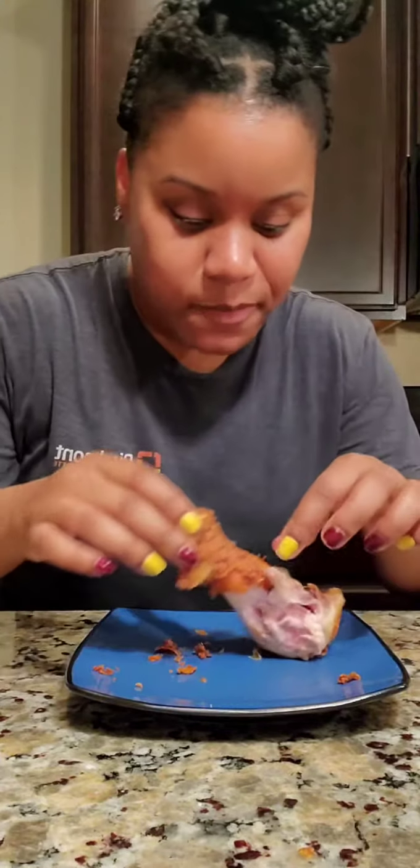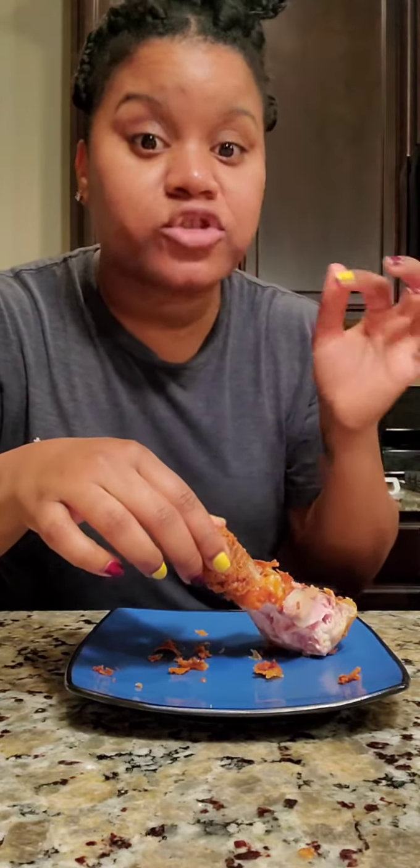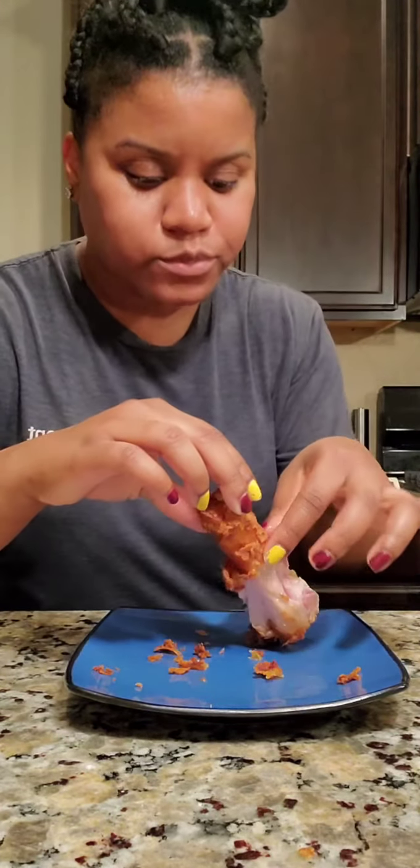That chicken is delicious, y'all. It's so good. Definitely stay tuned for another episode of Wine Down with Erica. Y'all go ahead and make some of this yummy fried chicken — so good!